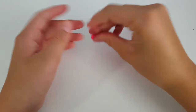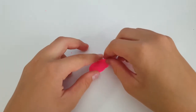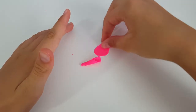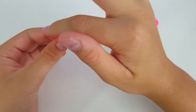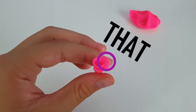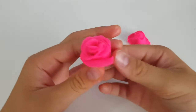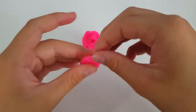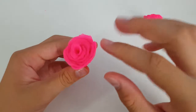Roll a piece of Play-Doh into a ball, then take a piece of that ball and roll it into a ball too, then flatten it out and kind of curve it, just like this. Add on layers and layers of Play-Doh to that small, little center of the rose, and don't forget to make the leaves of the rose like a little arch, arch, arch.